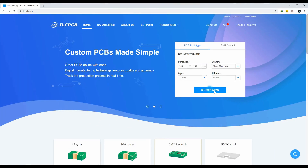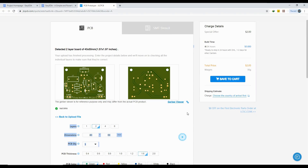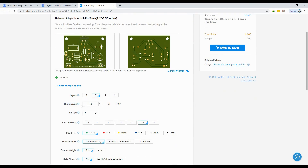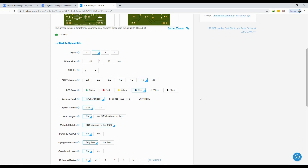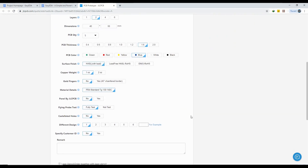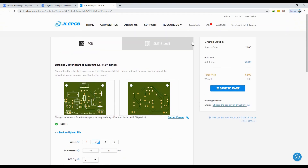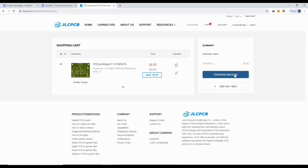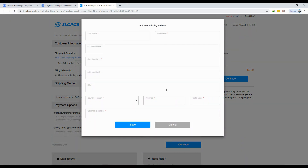To prototype your PCB, upload your Gerber files. After uploading the Gerber files, we can change some PCB parameters. We can select any color for the same price. We can order 10 pieces of high quality PCBs within $5 only, and 5 pieces of high quality PCBs within $2 only. After changing all the parameters according to your requirement, click on save to cart. On the next page click on checkout securely, and on this page you can add your shipping address and payment methods to finalize your order.